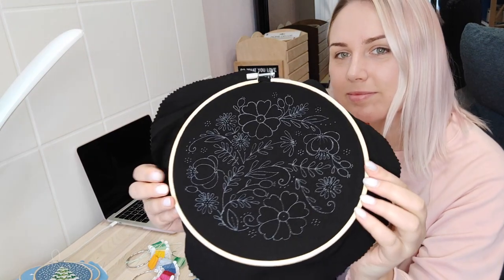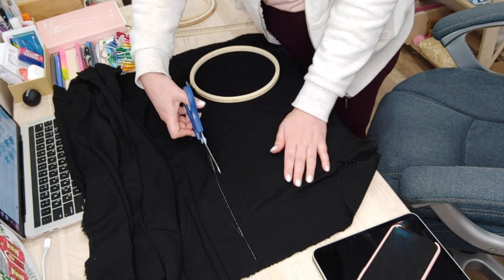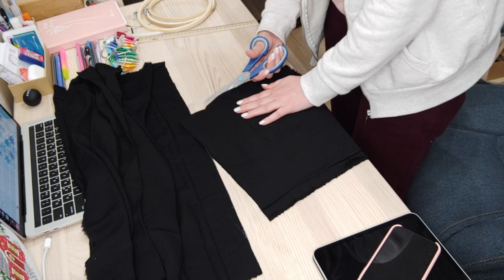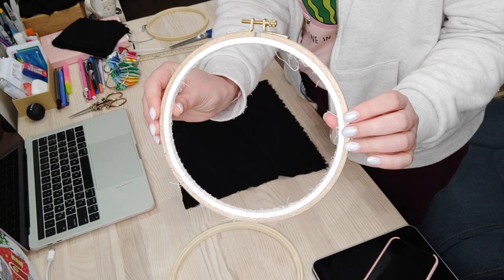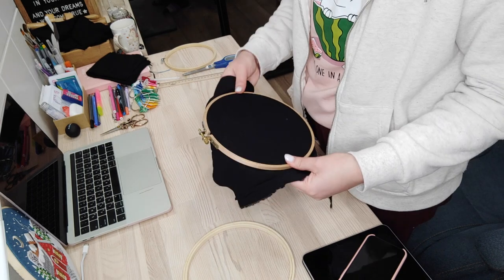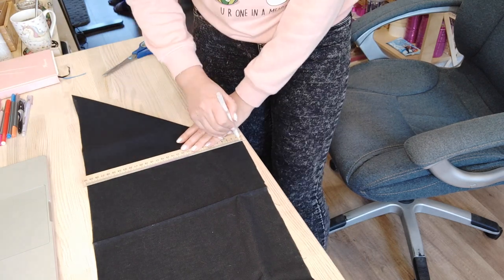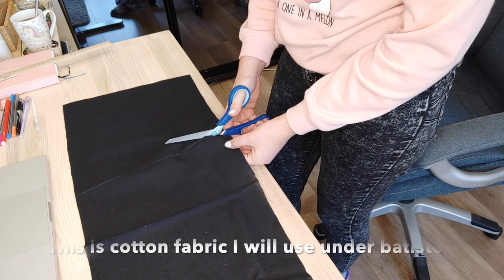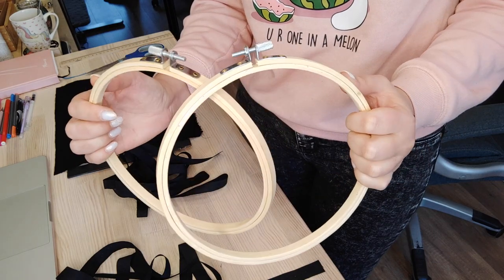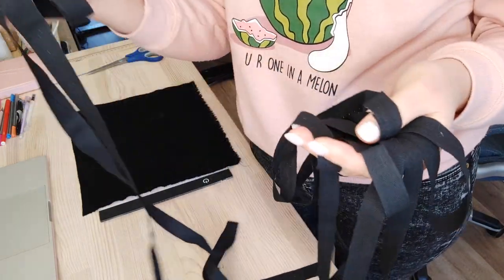Now it's time to transfer the pattern to the fabric. Let's prepare the fabric and hoop. For better fabric tension I always recommend to bind your inner hoop. For even more fabric stability I will use a combination of Batiste and cotton fabrics. I will bind those two hoops because I will be stitching both color versions. I made the tape for binding from just a regular cotton fabric and this is how my binding process looks like.